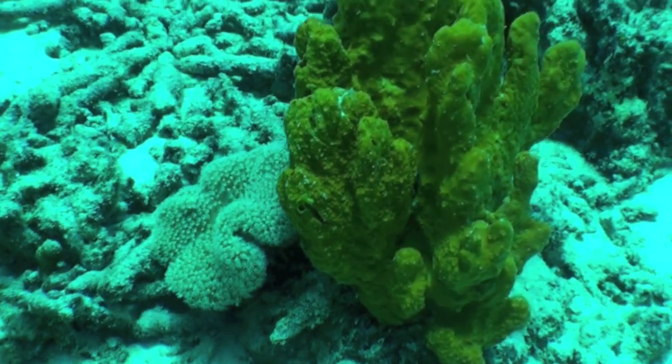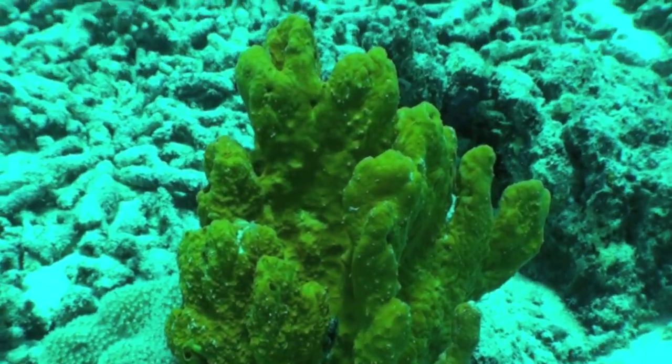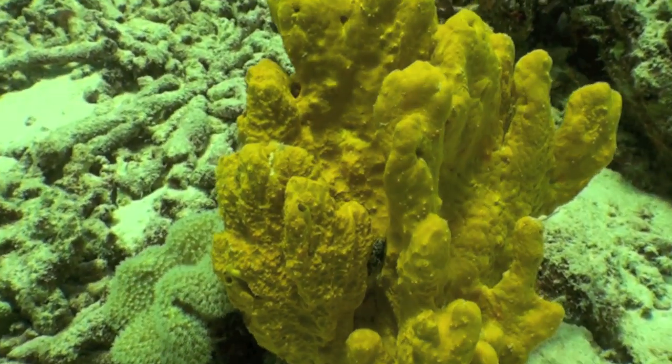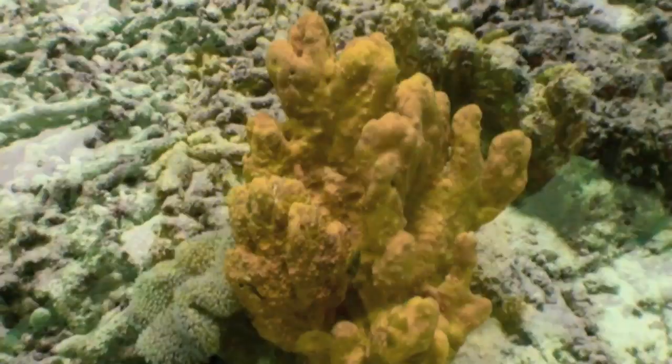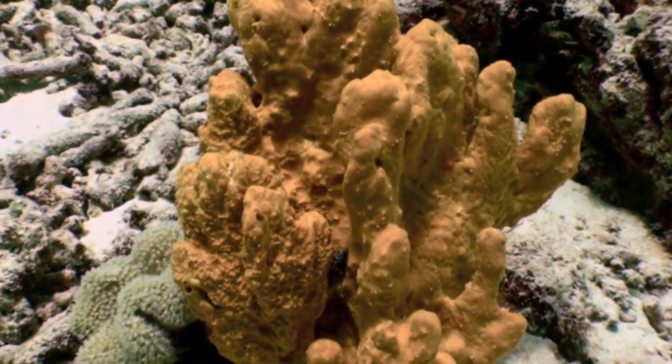To counteract this, you should probably put on a red filter, which I'll do here with this yellow-orange sponge. I think that looks better, but you'll notice the sand color is still a little off, so I fixed it using a software program and adjusting the white balance.